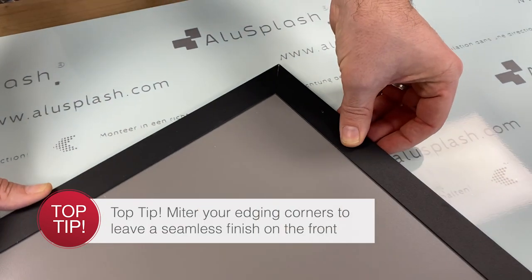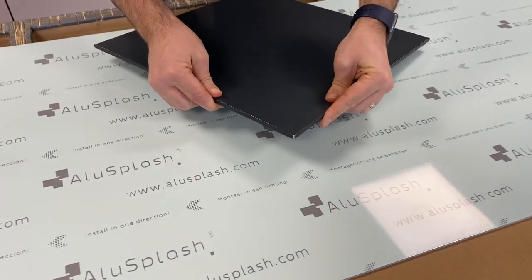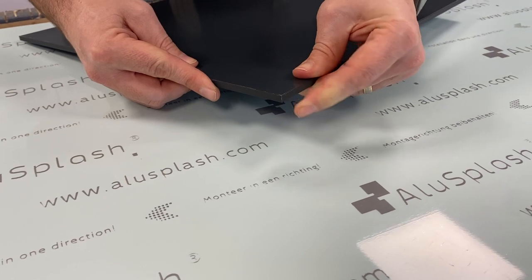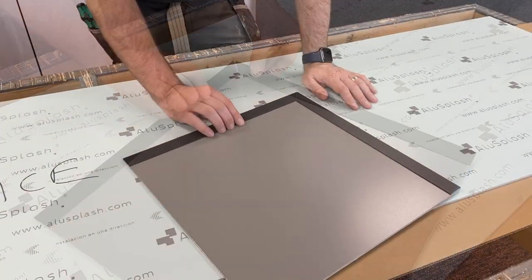That's simply going to roll into installing like so. Before I peel the tape off, I want to check that the join is going to be good, so I'm just going to check that my mitres are good and it sits around the panel in a minimalistic detail.